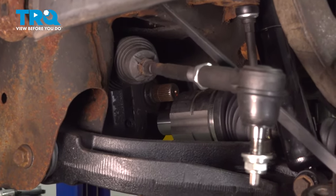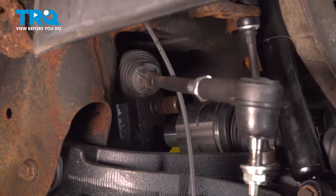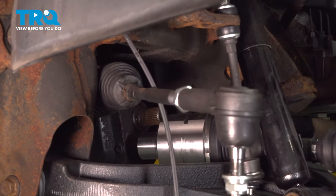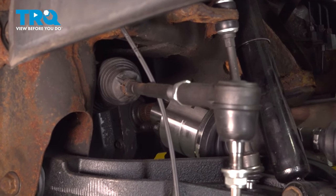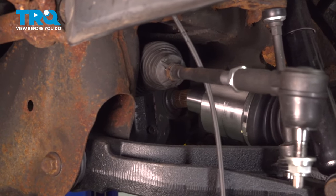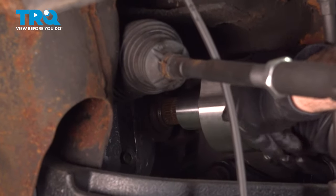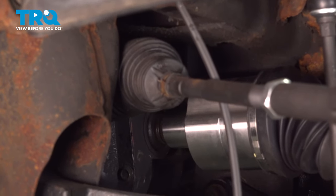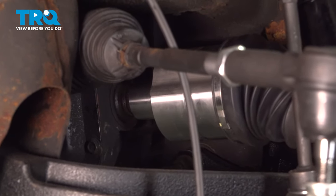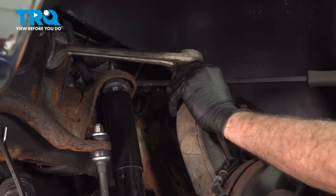Now at this point here, we're going to go ahead and release our securing strap. We're going to want to manipulate our knuckle and axle out and work it back onto the stub shaft as we push the knuckle up and in. Once it starts to go in, we're going to use our pry bar on the upper control arm and raise that up.